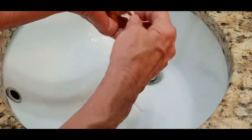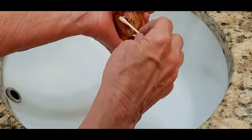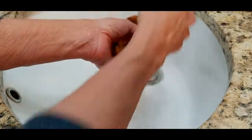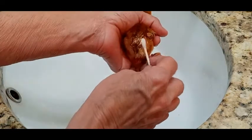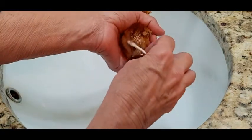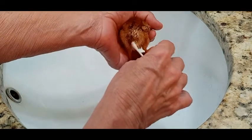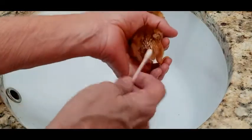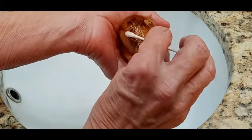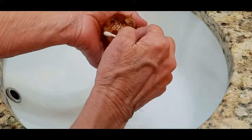I'm just turning the Q-tip as I go, just to try to wet — you're basically just trying to soak the poo-poo so it comes off without you pulling it off, because you've got such delicate skin. I can see her vent there, and it's nice and clear. That's what you want to look for — got all the poopy off the vent.